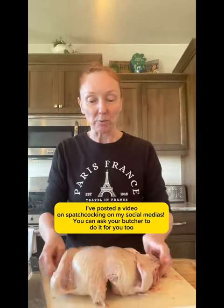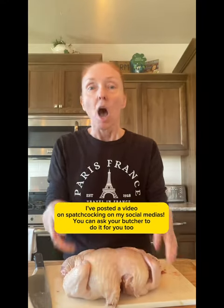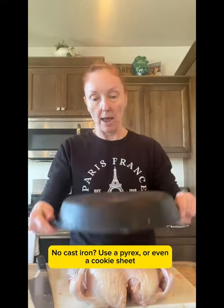So today we are making a roasted chicken and we're gonna do it in half the time that it takes for the traditional roasted chicken because we've spatchcocked it. That way it lays flat. Once you've taken the backbone out you want to get your biggest cast iron pan and it's gonna fit.